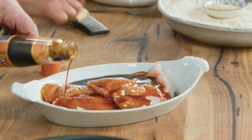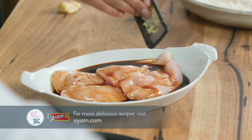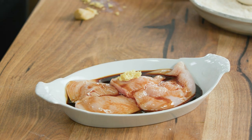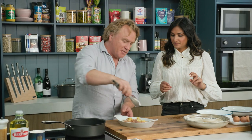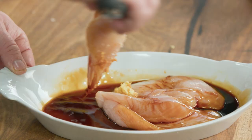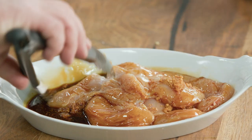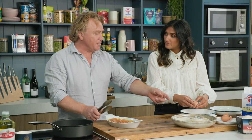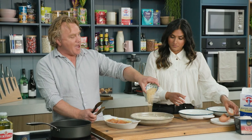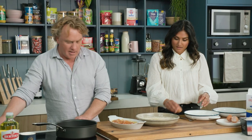Teriyaki sauce — use plenty of this. It marinades it beautifully, so plenty on the outside. It just adds lots and lots of flavour. Once I've got this, in goes some salt and plenty of ginger. The more ginger you add to this, the better. With a pair of tongs, because it gets a bit messy, I'm just going to mix that around so the teriyaki and the ginger get all over it. We're going to crumb these chicken schnitzels and put them in some flour and sesame seeds — sesame seeds that are already toasted — and the panko breadcrumbs. That's another little tip that makes it even more delicious.